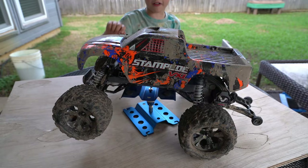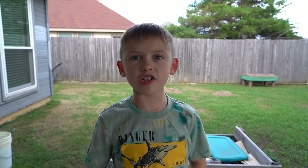Today on Evan Storm, we are going to turn this Stampede RC truck into an Evan Storm monster truck from Beam and G Drive.